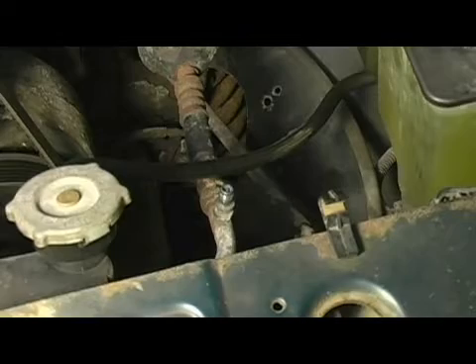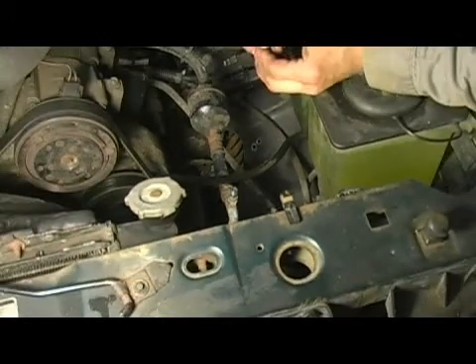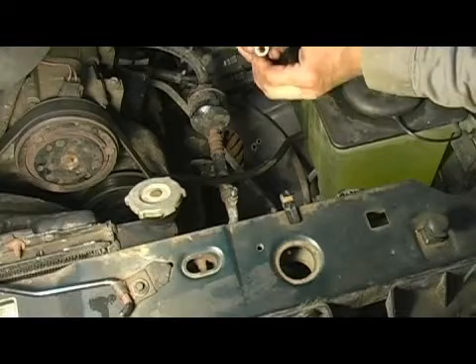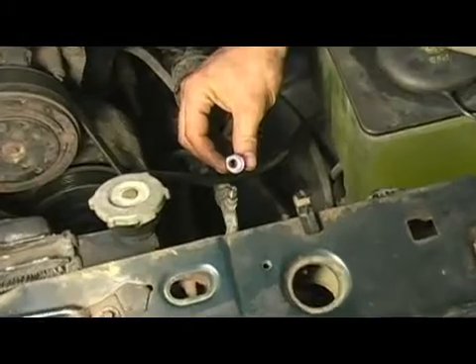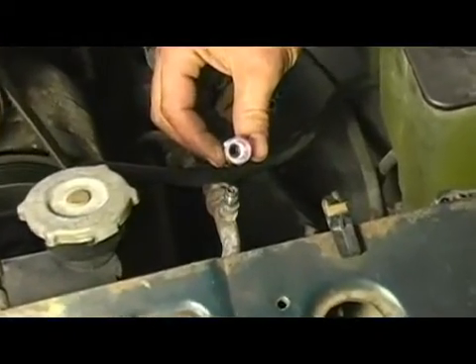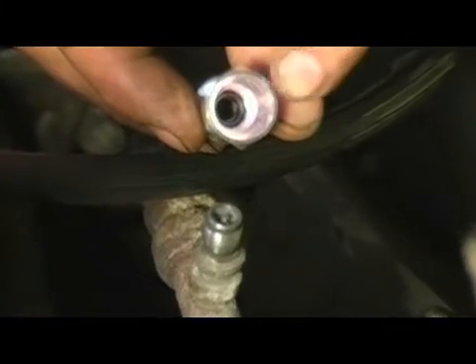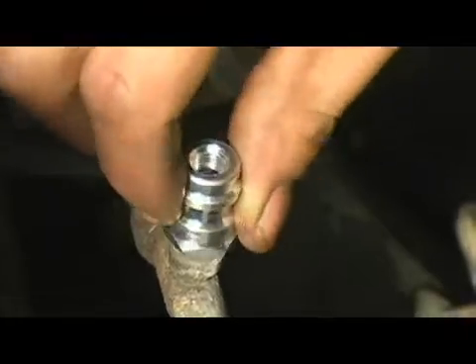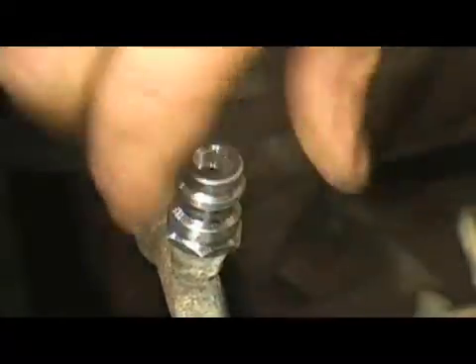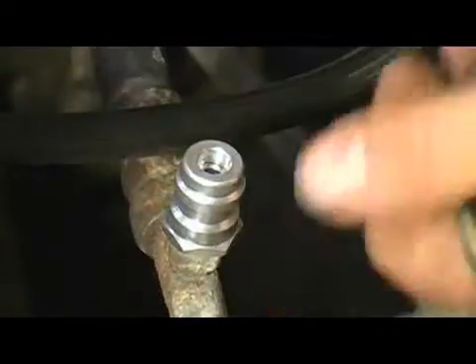Once you have the threads cleaned, you can take and install your high side service fitting. As you can see down inside the fitting, there's some pink goo and an o-ring. The o-ring is for sealing purposes and the pink goo is the thread locking compound. Slip it over the high side service port and screw it down hand tight. Once you have it hand tight, you can take and torque it with a wrench.